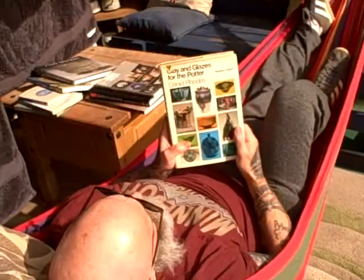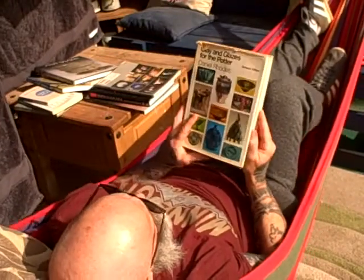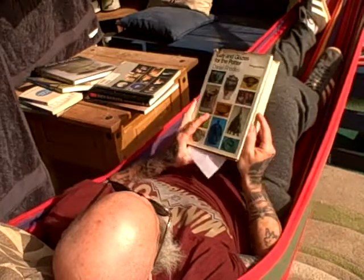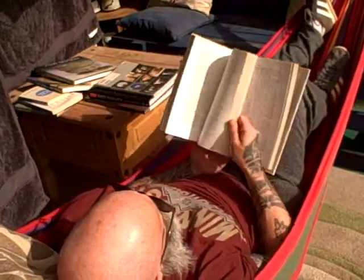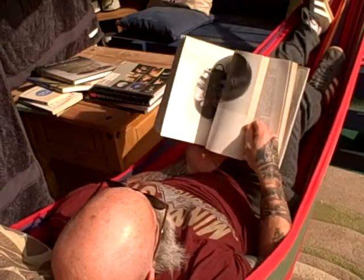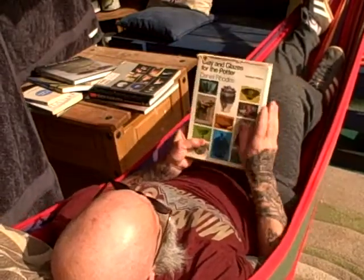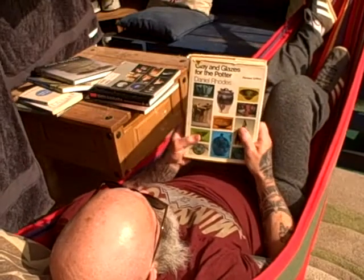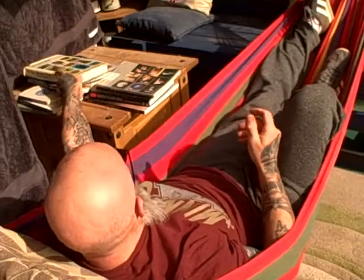This here is the Bible — Clay and Glazes for the Potter by Daniel Rhodes. I had a copy of this at university and I've given it to my daughter, so this is another one I've got. It's just in-depth chemical analysis of glazes. Basically what you need to know about glazes is in there. That's the university recommended reading.